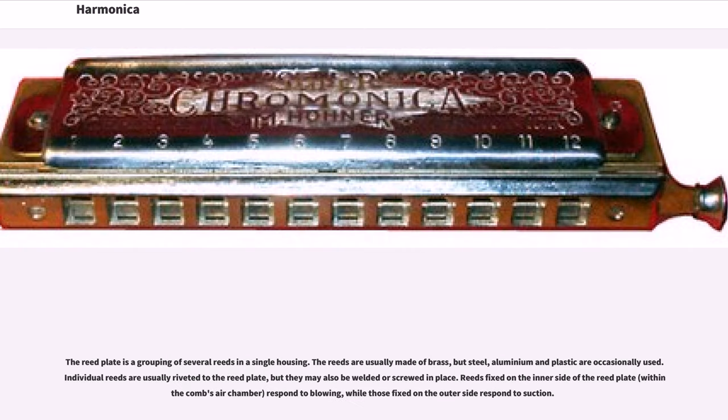The reed plate is a grouping of several reeds in a single housing. The reeds are usually made of brass, but steel, aluminium and plastic are occasionally used. Individual reeds are usually riveted to the reed plate, but they may also be welded or screwed in place. Reeds fixed on the inner side of the reed plate, within the comb's air chamber, respond to blowing, while those fixed on the outer side respond to suction.